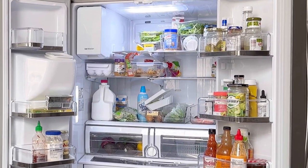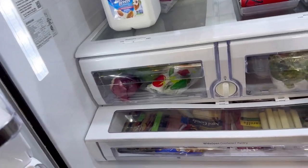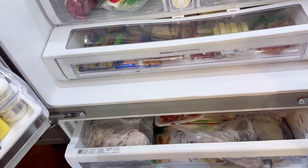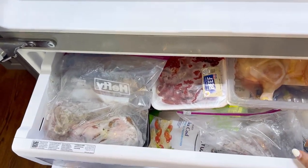In my previous video I was able to declutter, clean and organize my refrigerator. In this video I'll be tackling the bottom drawer freezer, so stay tuned and thank you so much for tuning in.